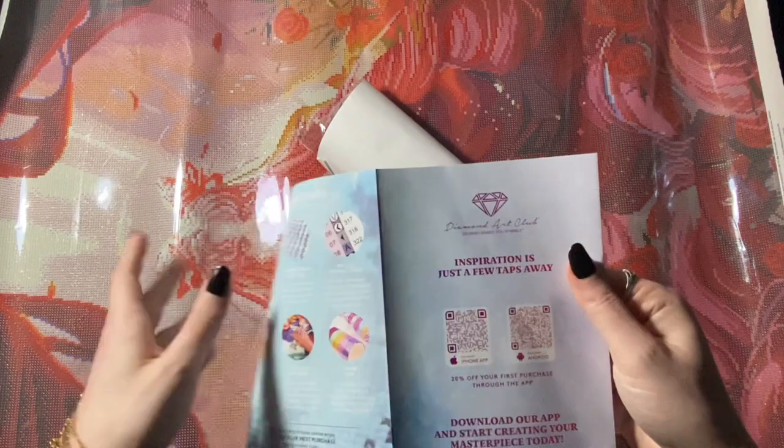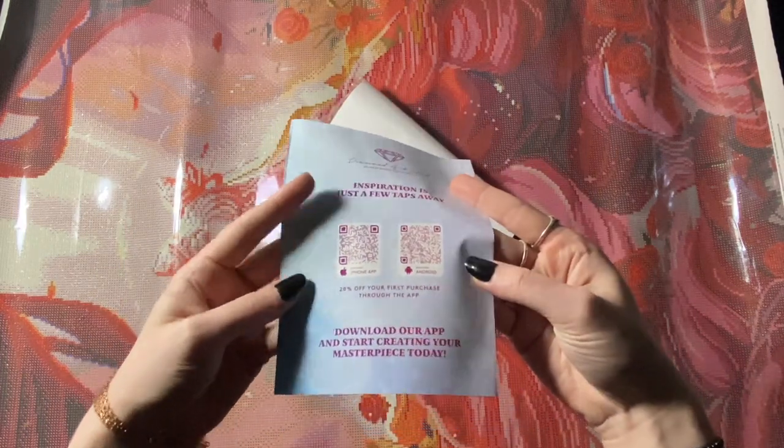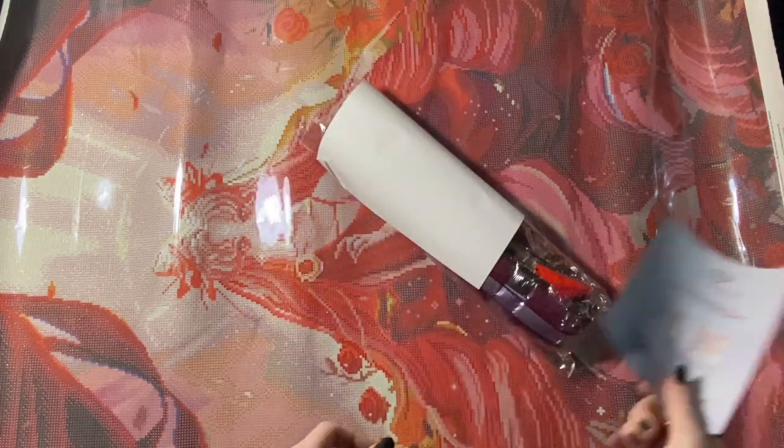There are step-by-step instructions as well as QR codes to their app, and you get 20% off through your first purchase.